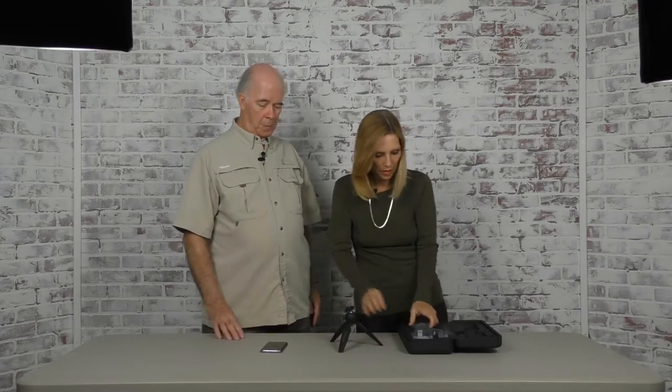All right, so we are going to put this together and show you how it works. The first thing I'm going to do is balance this thing. You could do it holding it in your hand, but it's a lot easier if it's on a stand.